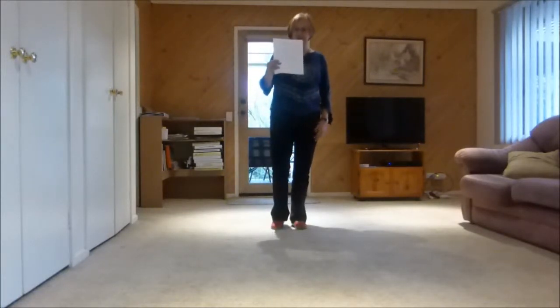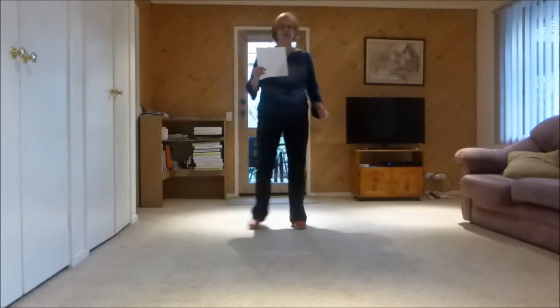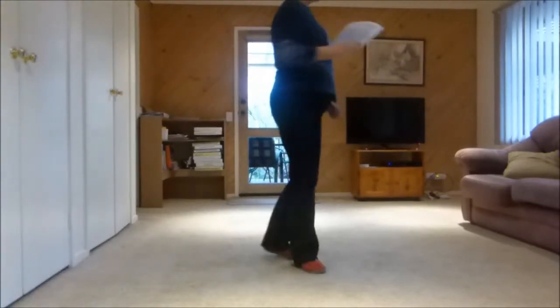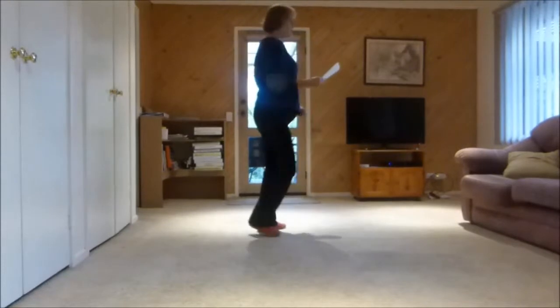Third wall facing the back: 7, 8, run the box, run the box, step half pivot step, paddle turn cross.